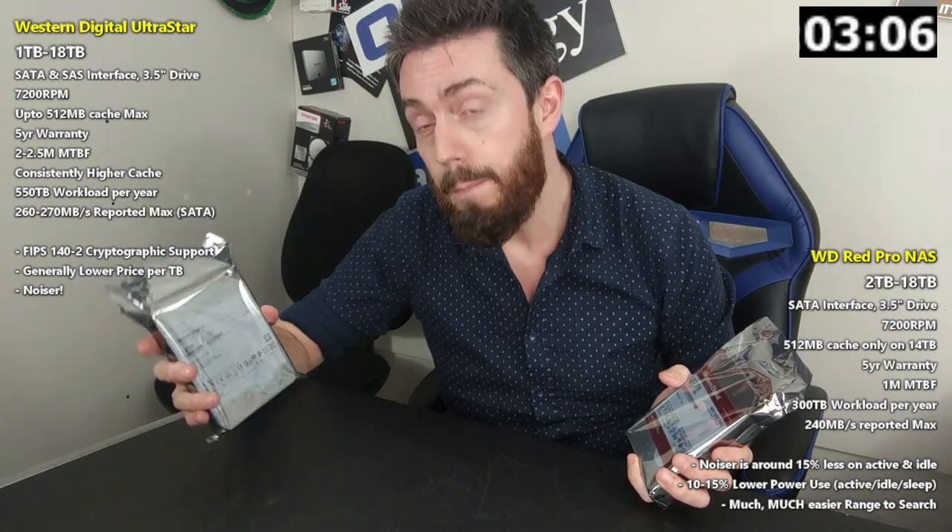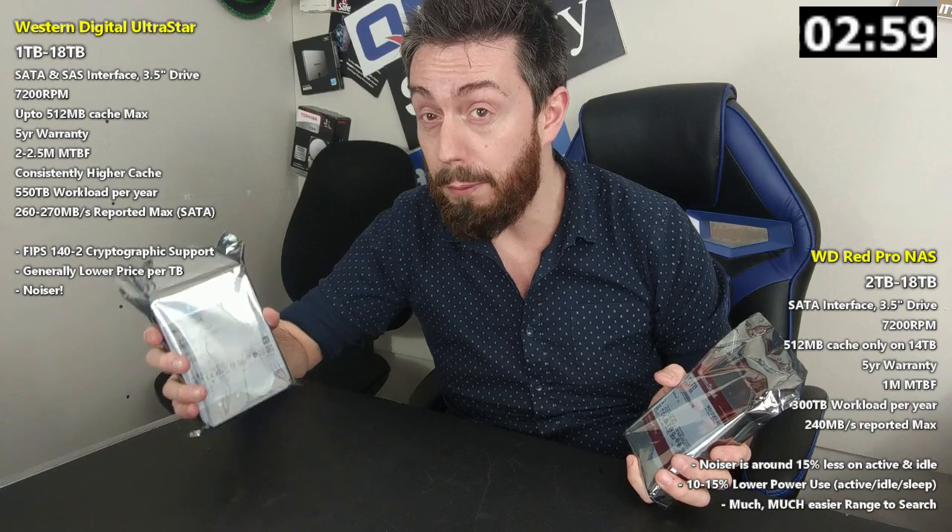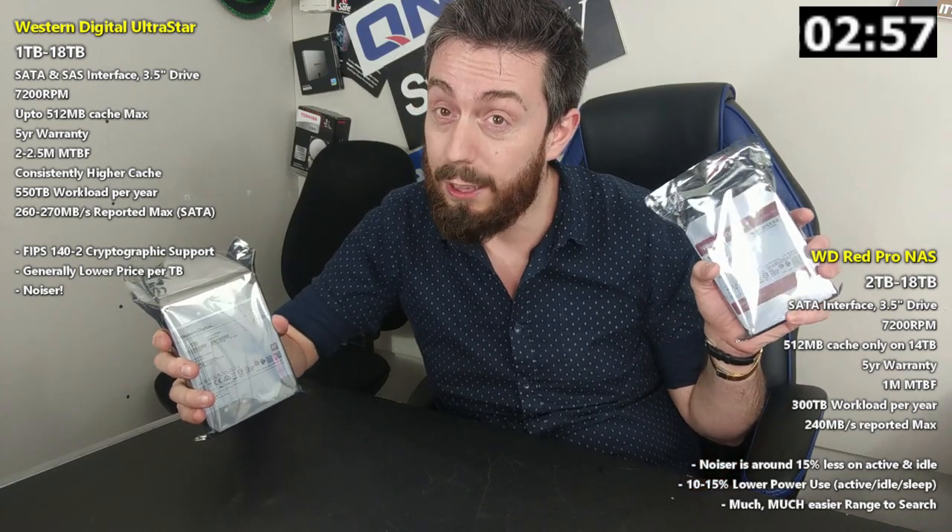On top of that, these drives also arrive with SAS connections, which offer twice the potential performance of their SATA counterparts, meaning that some of their mechanical hard drives far surpass the performance of the SATA-based mechanical hard drives from WD Red Pro.